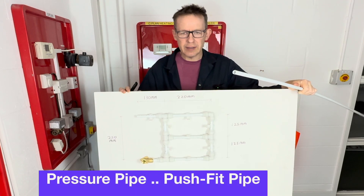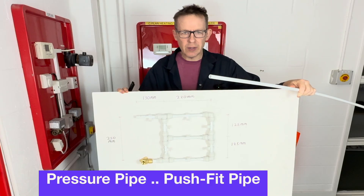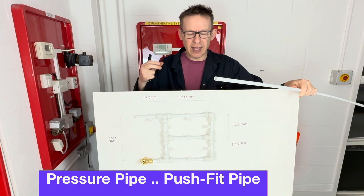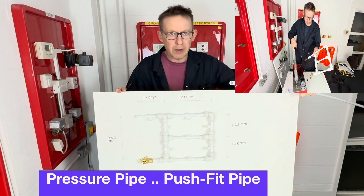Hello, welcome back to Level 1 Plumbing. Today's lesson is on pressure pipe. I am going to give you an insight and then later we are going to do a Level 1 plumbing exercise.